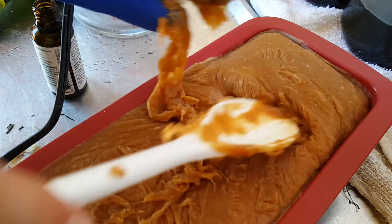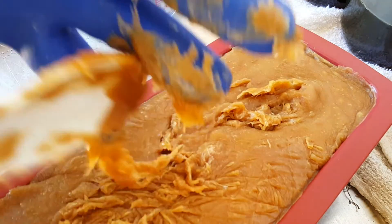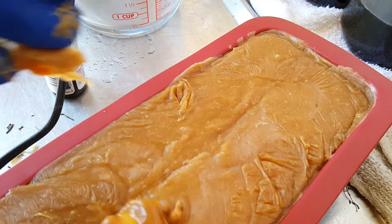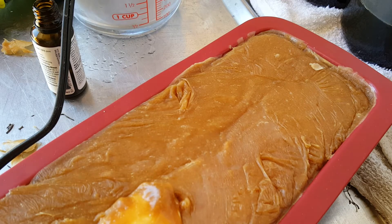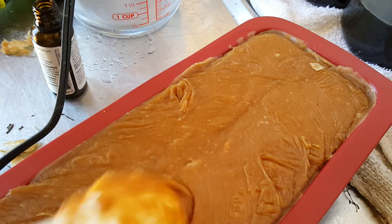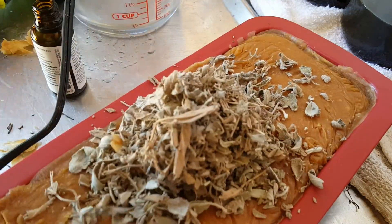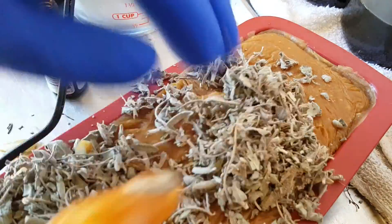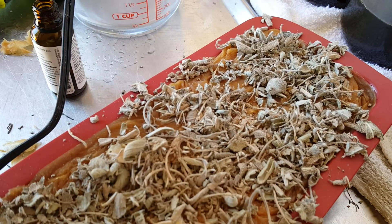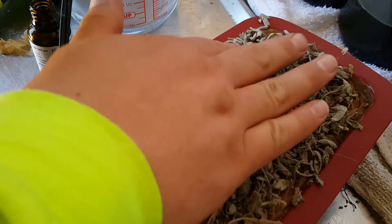Push the soap into the edges. This stuff almost instantly starts firming up, so before you put your herbs in you've got to break the surface. This is also dried sage from the Renewable Republic. Break the surface and then pat in your dried herbs so they stick really well. It just smells phenomenal.